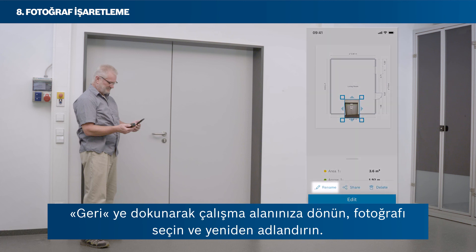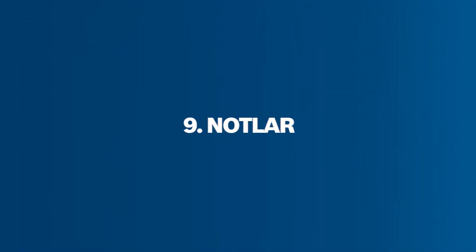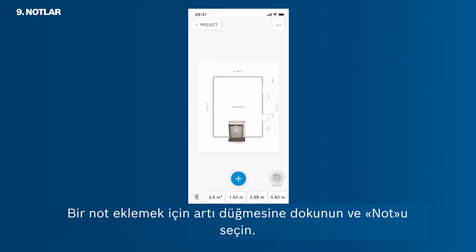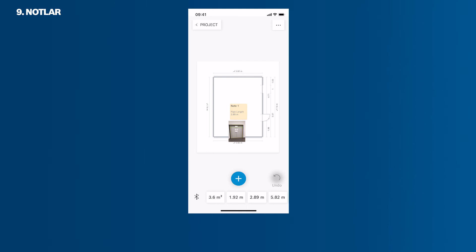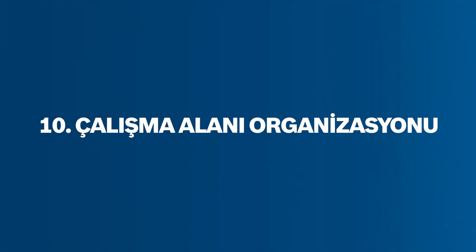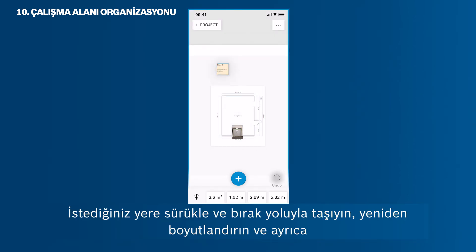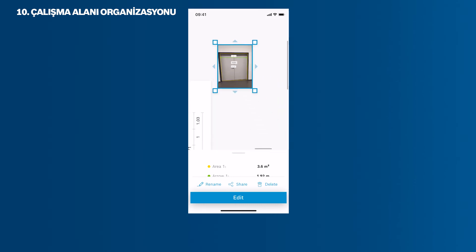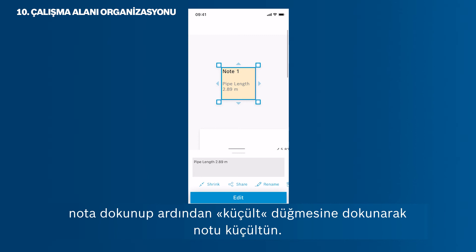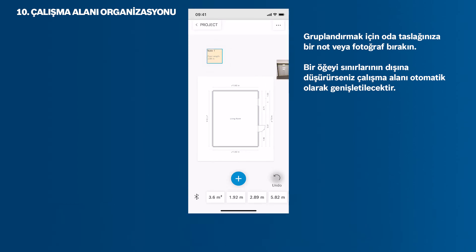Select the photo and rename it. To add a note, tap the plus button and select note. Now you can organise your room sketches, photos and notes in your workspace according to your personal needs. Move them via drag and drop wherever you want. Resize them. And also shrink the note by tapping on the note and then tapping Shrink. You can also drop them onto your room sketch if you want to group them and attach them to a specific position.